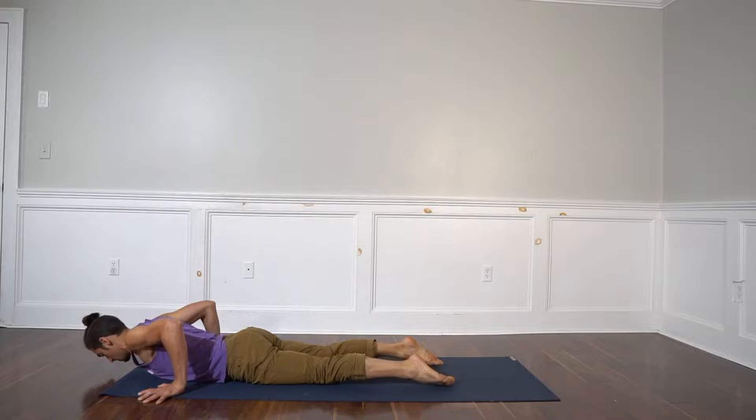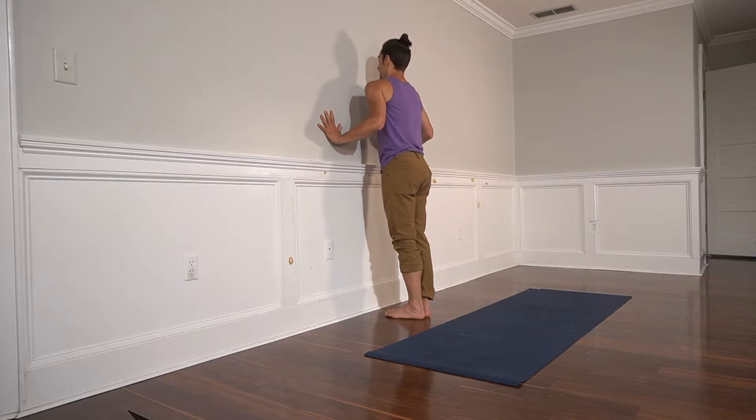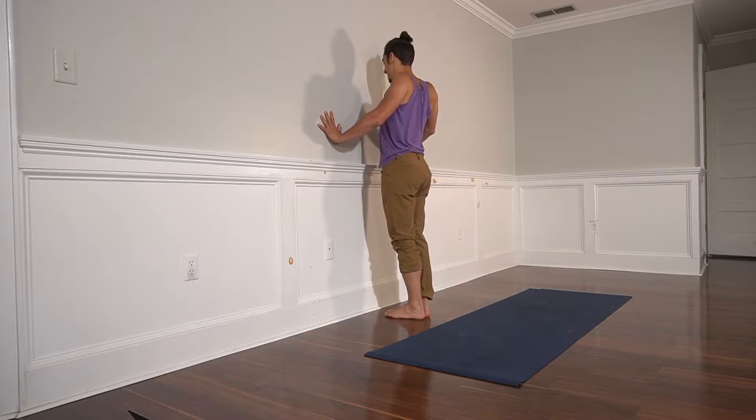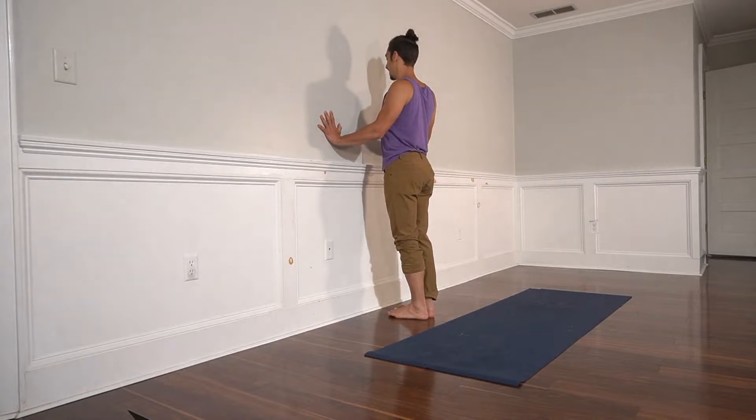Let's do chaturanga at the wall. Go shoulders up and forward — just feel this anterior tilted scapula. Then go shoulders up and back, and push through the heel of the hand. The shoulder blades will draw down the back when you push through the heel of the hand, so you'll wind back up into a neutral position with your shoulders. The reason why we go up first is to make sure that we undo the pectoralis minor.